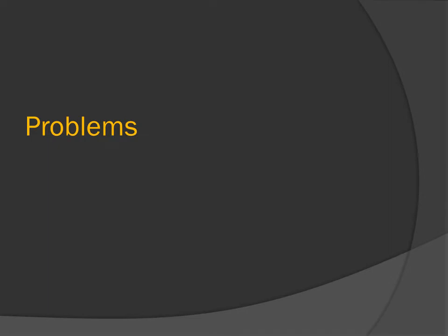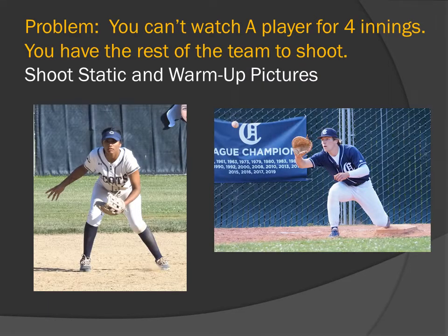Problems. Problem: you can't watch one player for four innings waiting for action — you have the rest of the team to shoot. So if you can't get your action shot, you just have to shoot static pictures, as in the picture on the left, or warm-up pictures, as in the picture on the right.